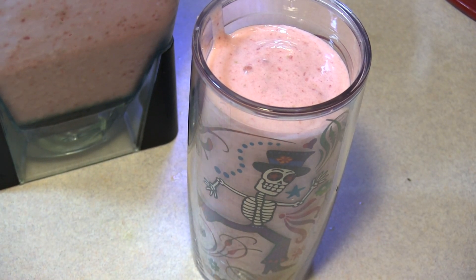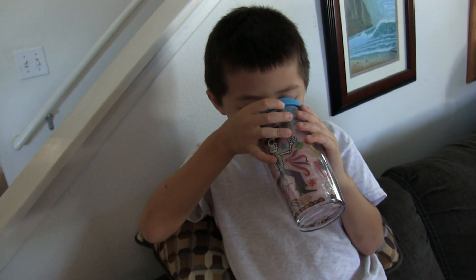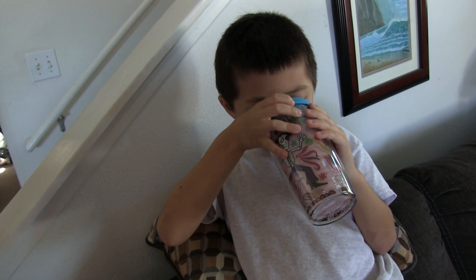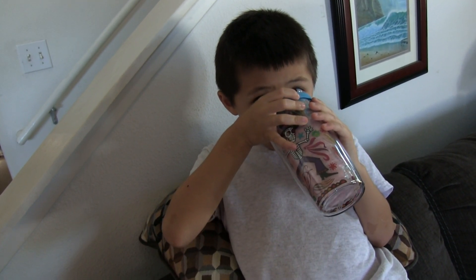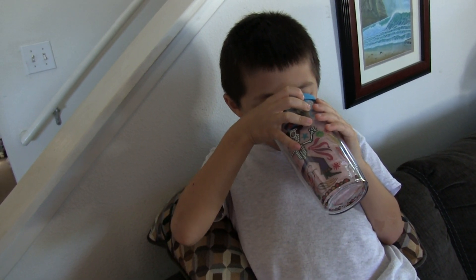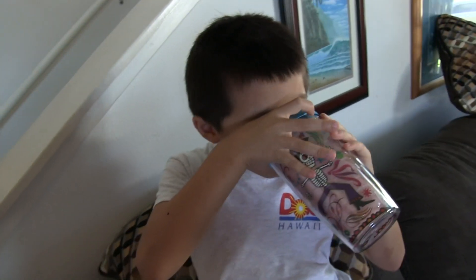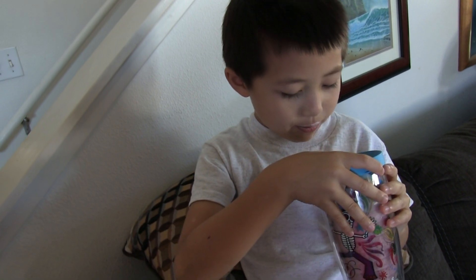Thanks Tervis, I really appreciate it, thank you. Do you like your smoothie? Uh huh. Is it good? Uh huh. Is it as good as McDonald's? Uh huh. Is it better than McDonald's? Uh huh. Are you lying? Uh huh. Okay, are you enjoying? Uh huh. All right, say thank you Tervis. Thank you beautiful people.